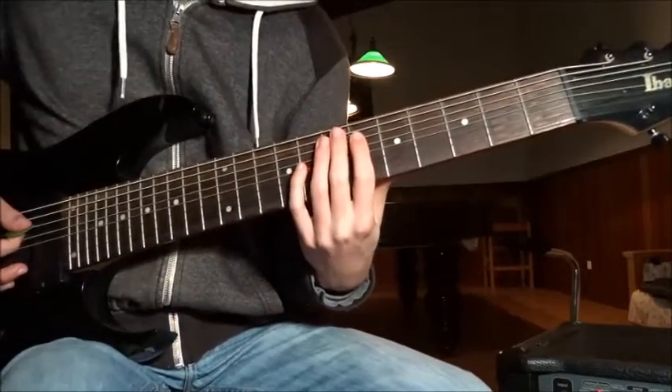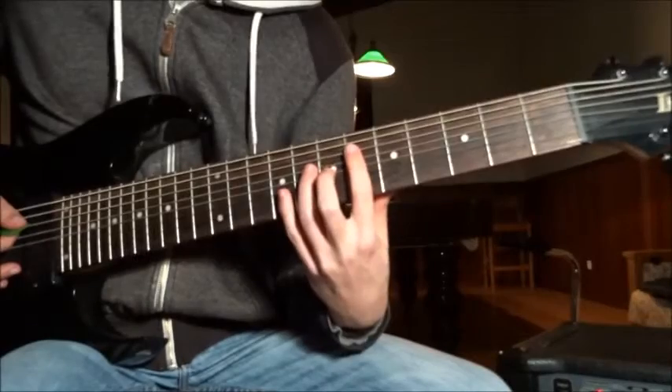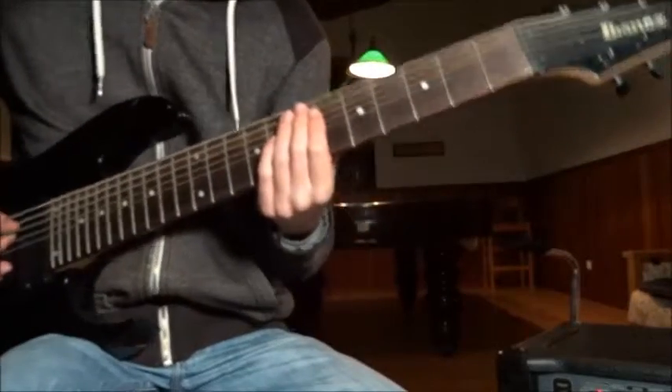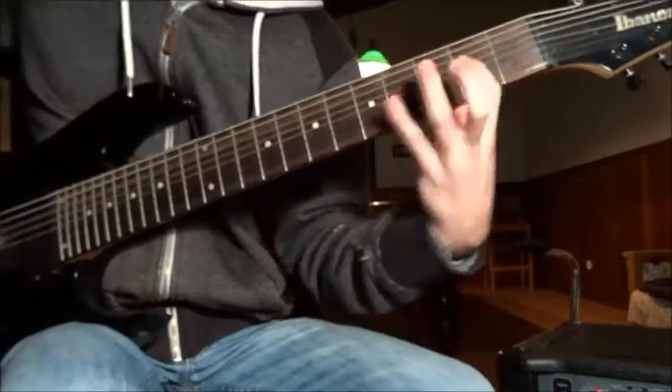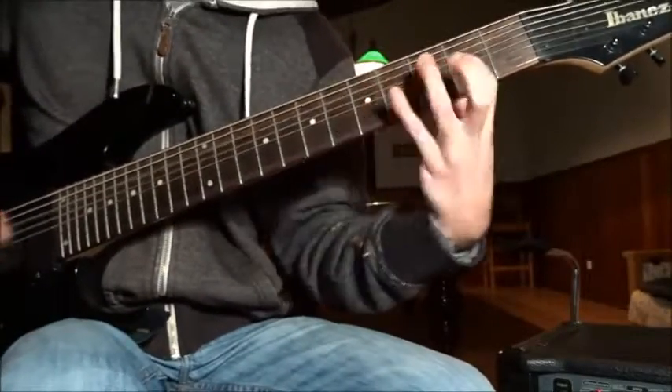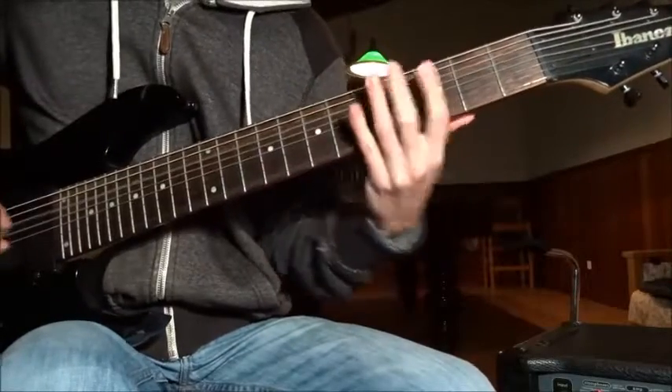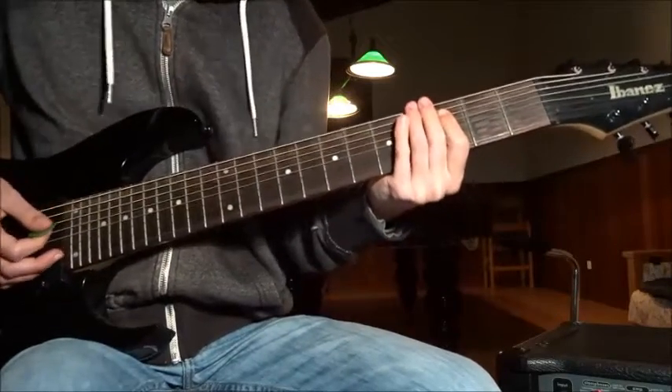On the second time, you go twice on the 6th fret instead of just once. Pretty simple stuff.